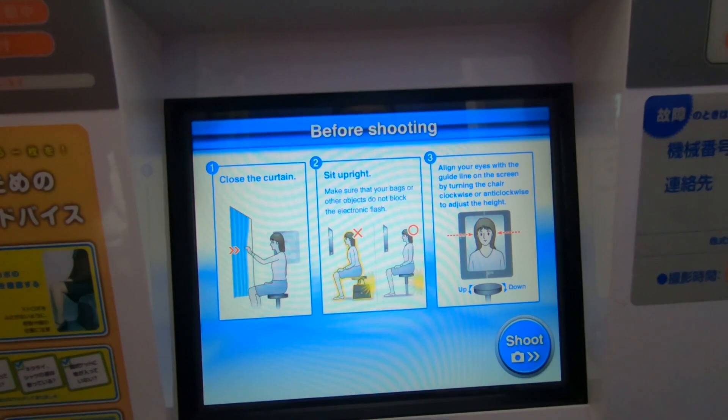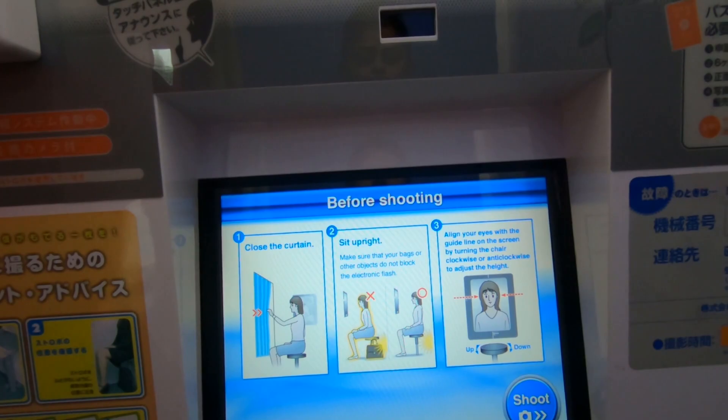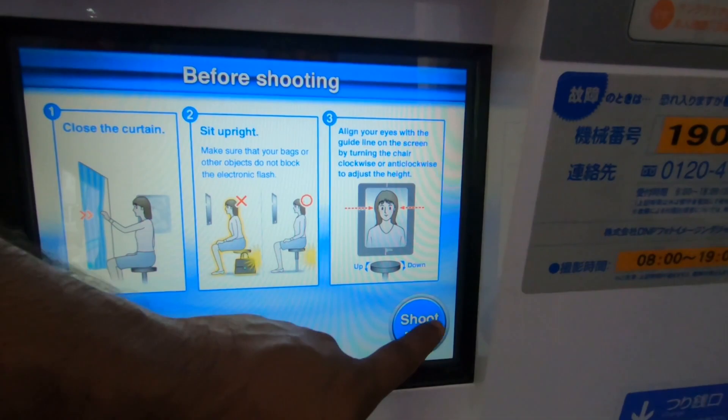Before shooting, read the instructions on the screen carefully to ensure the best shooting conditions. When you are ready, touch the shoot button. The shooting will start right after you touch the shoot button. Two pictures will be taken.